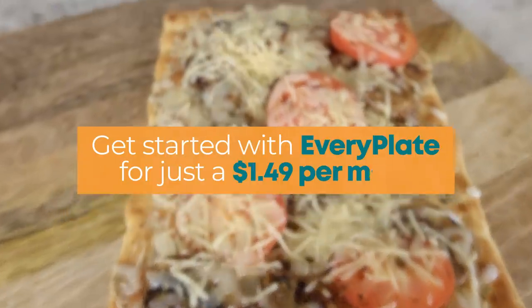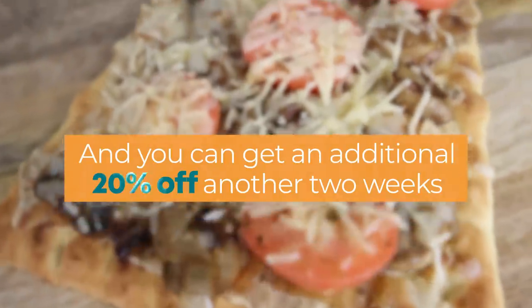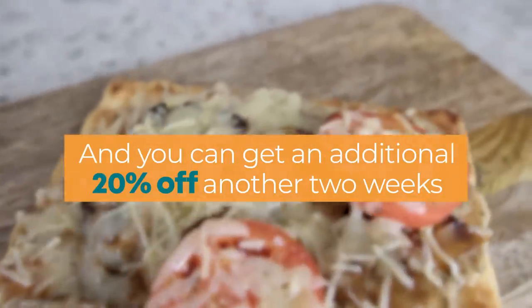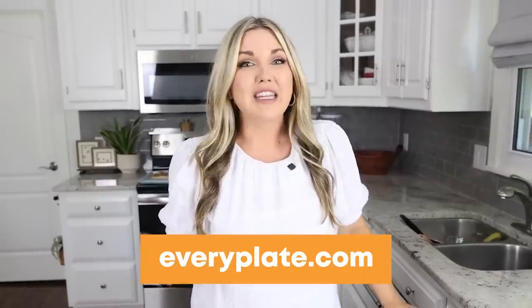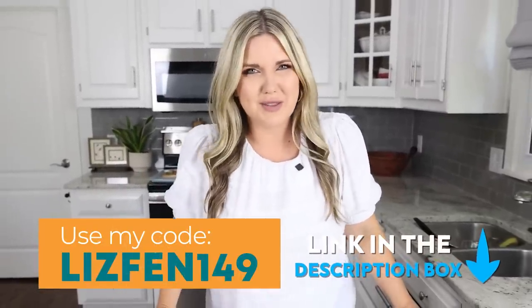If you guys want to get started with EveryPlate, it's just $1.49 per meal, and you can get an additional 20% off another two weeks by going to everyplate.com and entering in my code, which is right here on the screen. I'll link everything for you down in the description box.